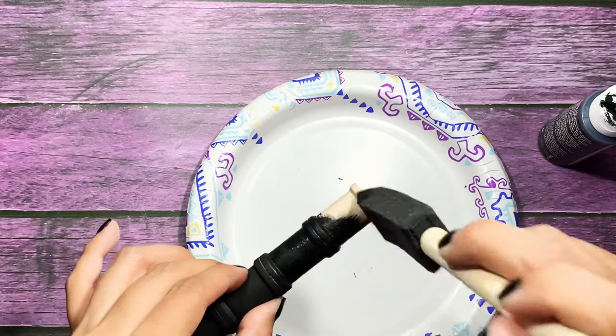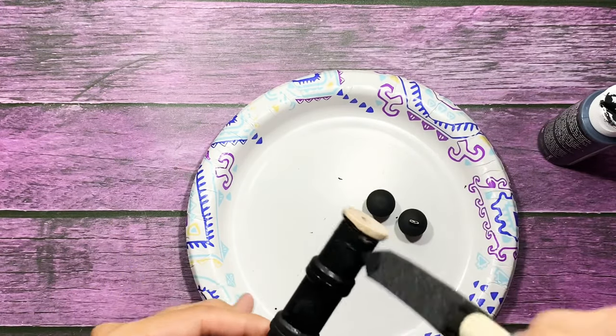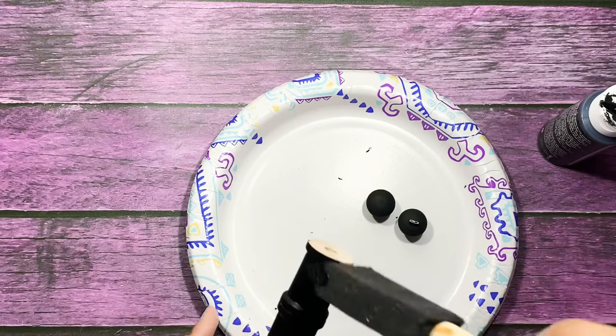You don't have to add washi to them — you can add twine, trims, anything you'd like. I just like the idea of calling mine washi wands and adding just washi to them.